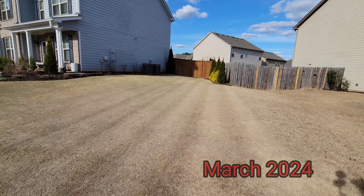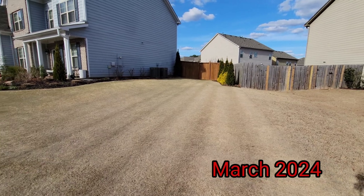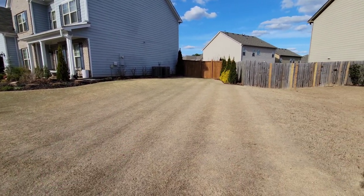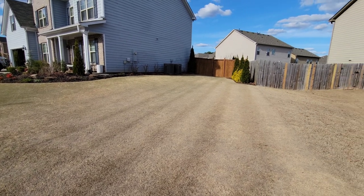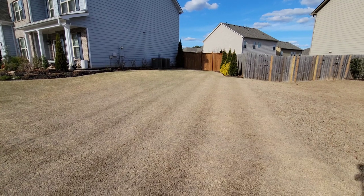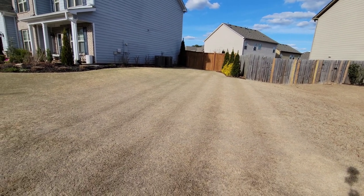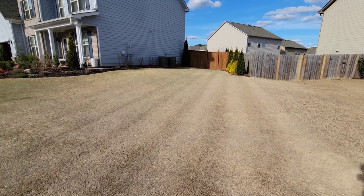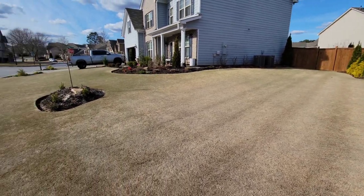Let's have a current look at the lawn — looking really good. One of the first things I'm super proud of, being a DIY guy, is I've got no POA going on. It really took me a few seasons to get that figured out and under control. I've been using Spectacle in the fall, followed up with Prodiamine in the spring. I do split apps on both and I haven't found anything more effective.